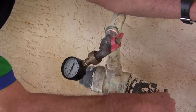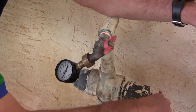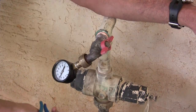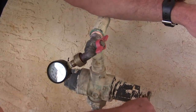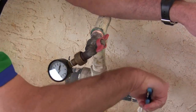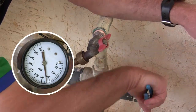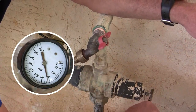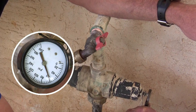So if I wanted to take that down to a nice conservative pressure — give it time to catch up. This regulator is old. Now we're dropping — that is about 55.